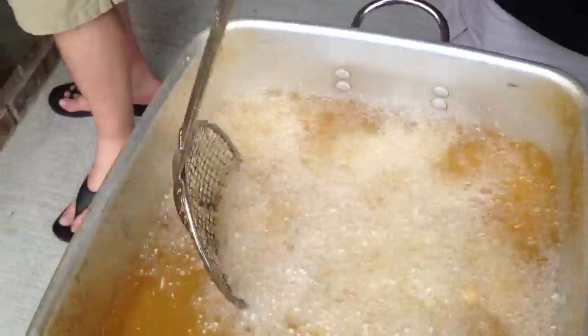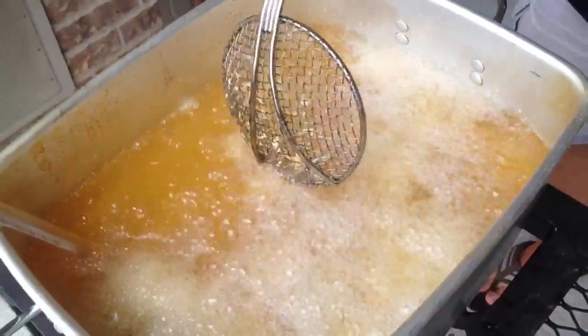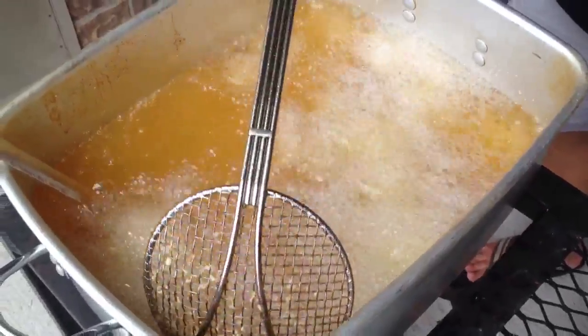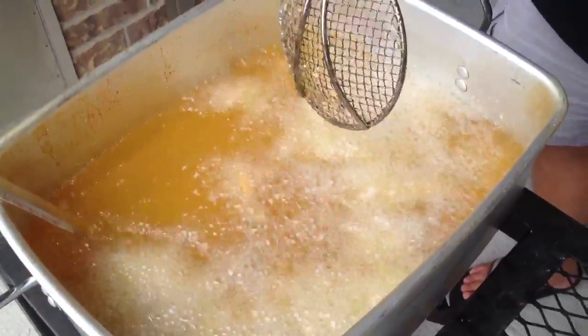How long does it usually take sitting in the grease? A couple minutes? Yeah, we're running this temp at about 350, maybe a buzz over. I've been letting them sit in here about three to five minutes.